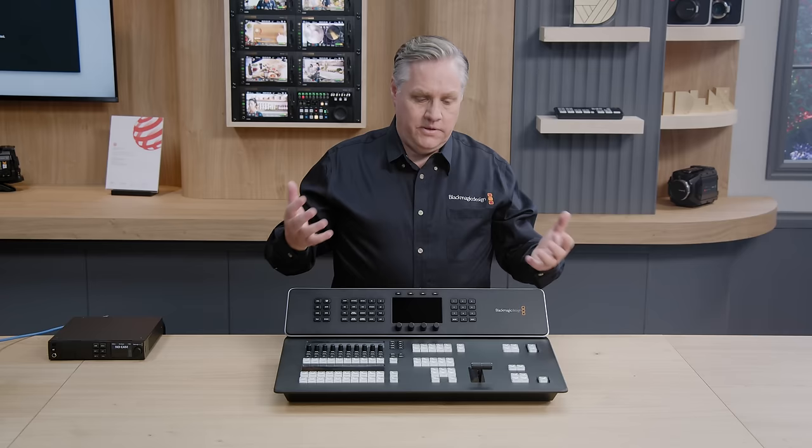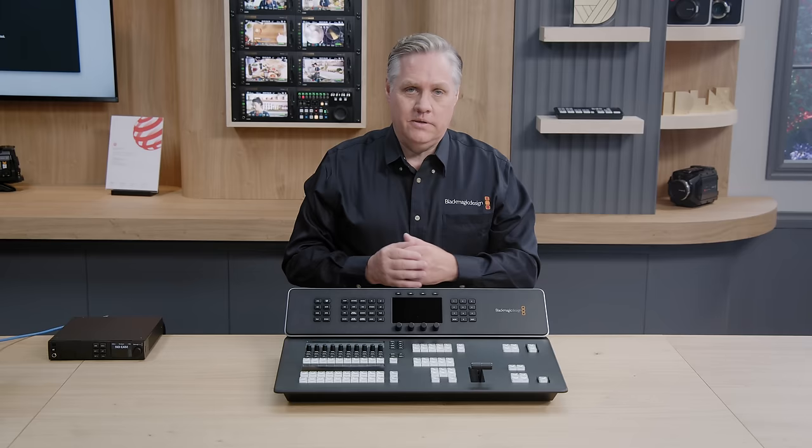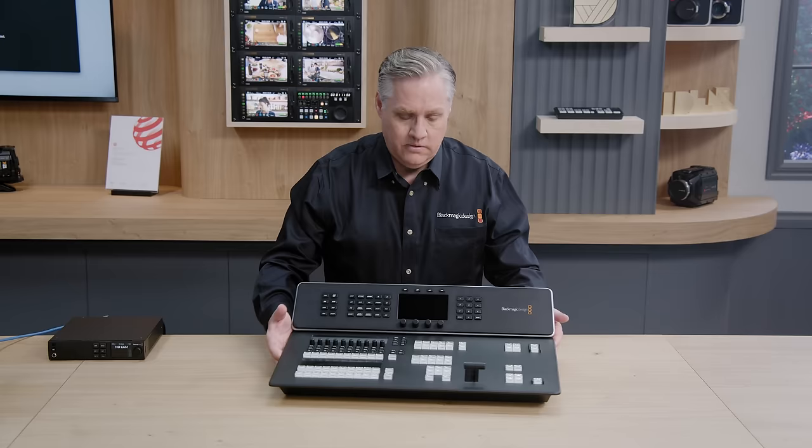It's a great upgrade from ATEM Mini, because ATEM Mini is a true production switcher internally — now we've got a true production switcher on the outside as well as the inside. Let's check out the back panel first — that's where all the connections are.